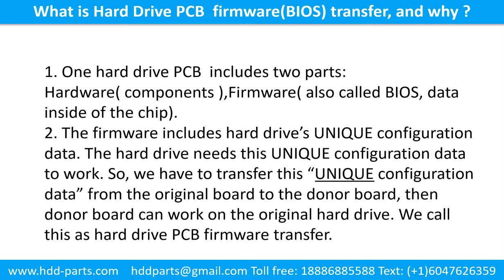Firmware, also called BIOS, is the data inside of the chip. The firmware includes the hard drive's unique configuration. The hard drive needs this unique configuration data to work. So we have to transfer this unique configuration data from the original board to the donor board. Then the donor board can work on the original hard drive. We call this the hard drive printed circuit board firmware transfer.